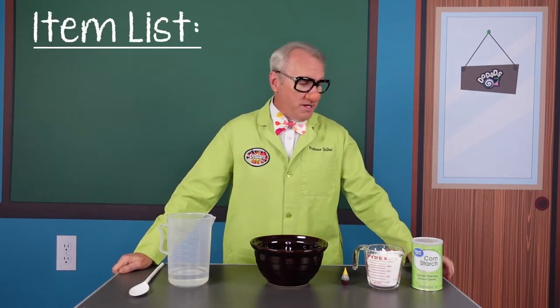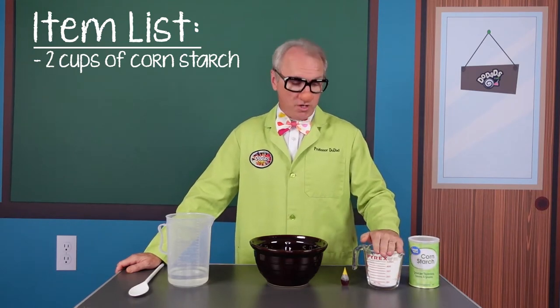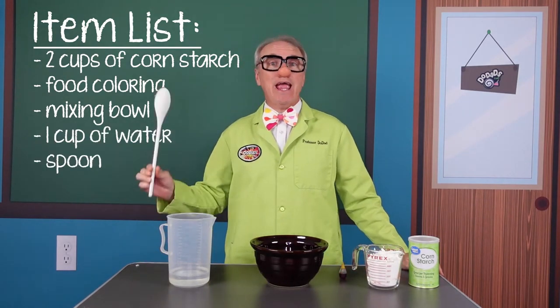Now, there are a couple things you're going to need. You're going to need some cornstarch — actually two cups of cornstarch — some food coloring, a mixing bowl, about a cup of water, and a spoon.